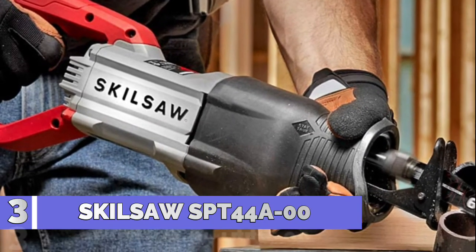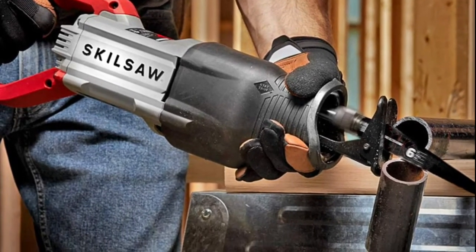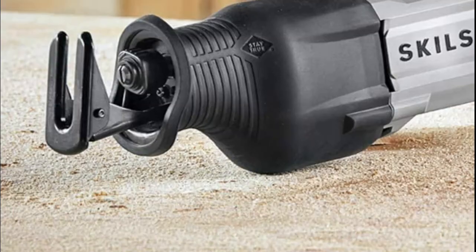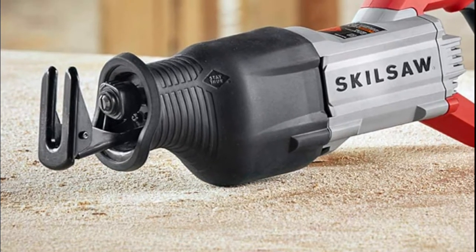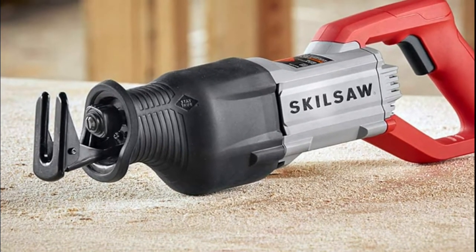Number three: Skil saw SPT44A00. Patented BuzzKill technology delivers best-in-class inline vibration suppression. The variable speed trigger controls tool speed for cutting specialized materials. The 1-1/8 inch stroke length provides maximum cutting speed, and the tough 13-amp motor provides power for all applications.